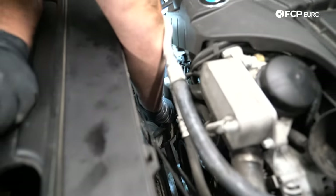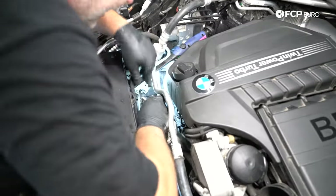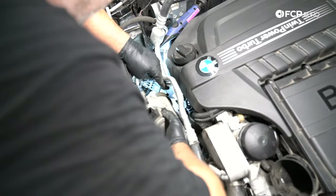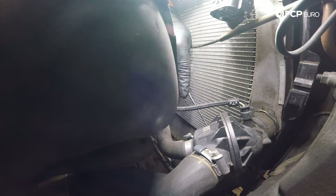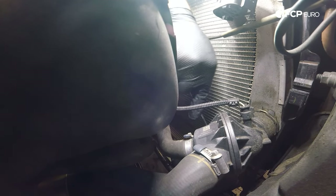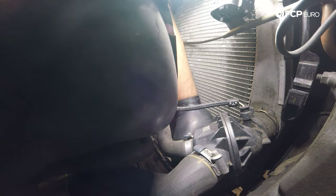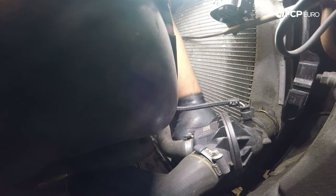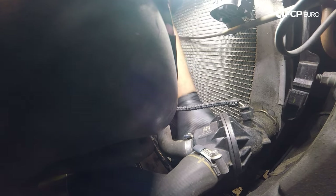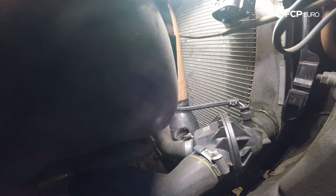Now we're going to go ahead and pull our water pump out. Pretty sure this is the only way you're going to be able to get it out — there's no room below. As you're pulling up, make sure you're not dragging it across the backside of the radiator; you don't want to damage any fins. Water pump is out. Now we'll remove our lower quick disconnect on the thermostat and pull this hose down off the bottom. There doesn't appear to be any coolant in here — that's nice.